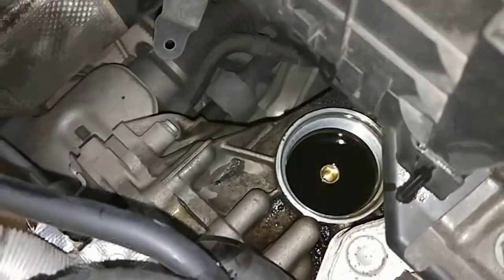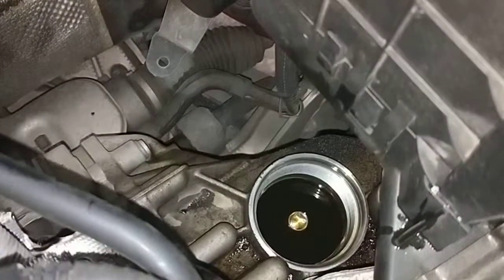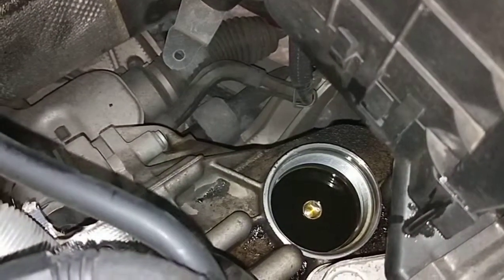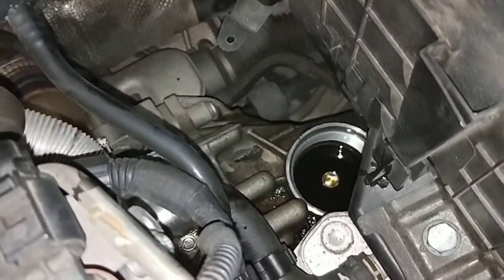What I do is get that tool there and extract all the fluid from the top before you put the actual filter in. This is a must — you have to do this, otherwise you will mix the old oil with the new one.